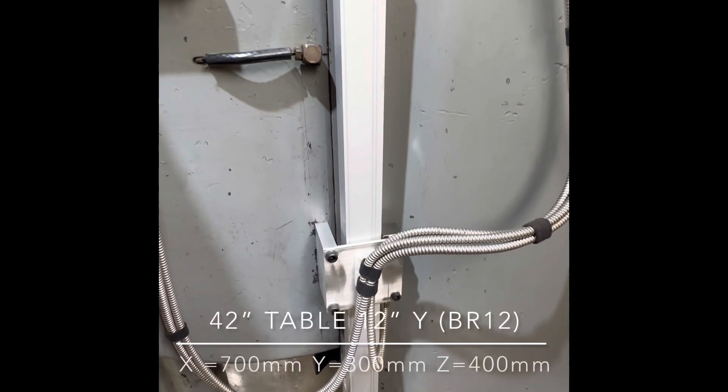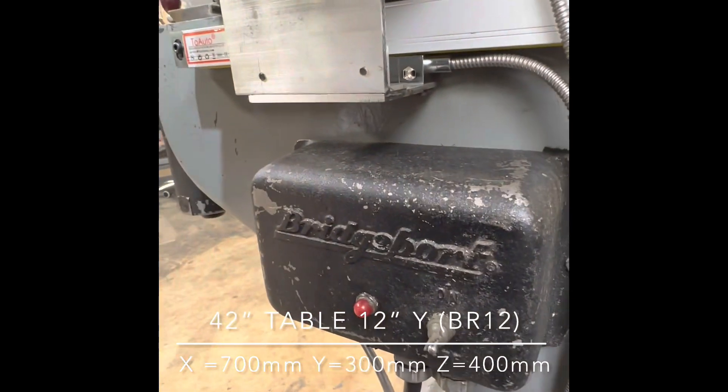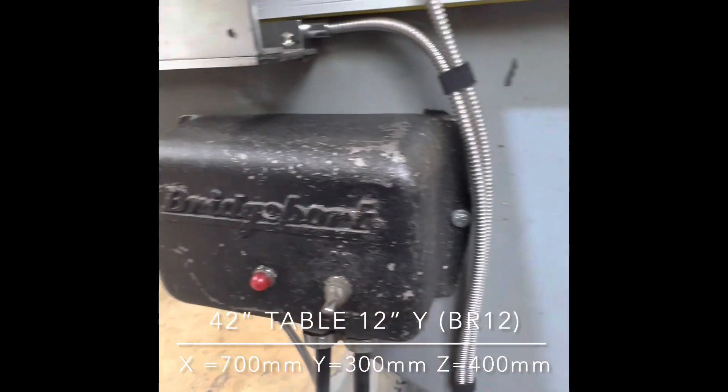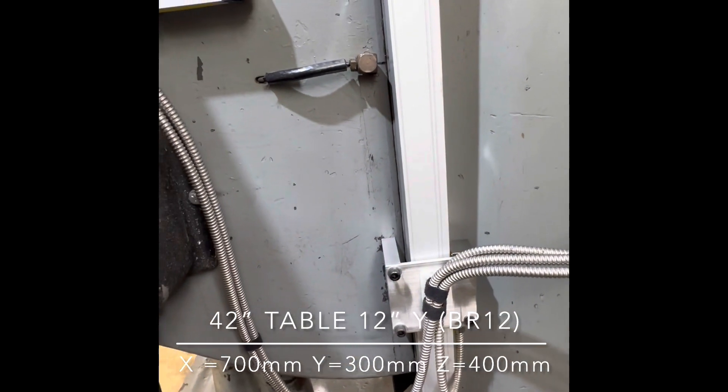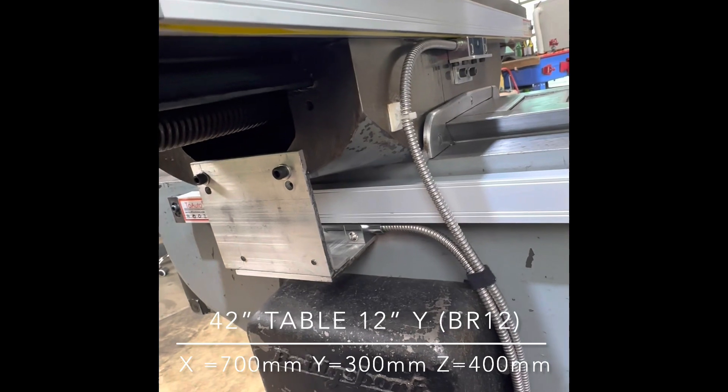The scale sizes are as follows: the Y axis uses a 300-millimeter scale, the Z axis uses a 400-millimeter scale, and the X axis uses a 700-millimeter scale.